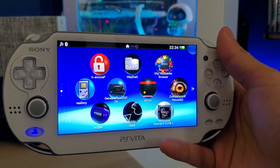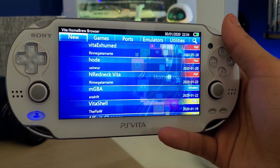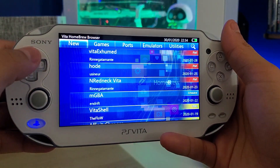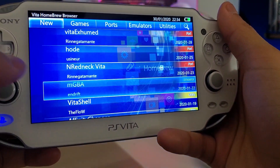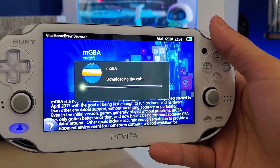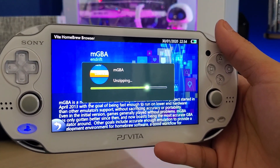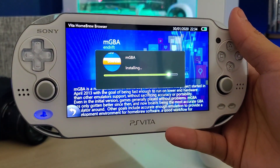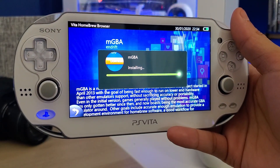Let's start the Homebrew Browser — this is going to be the first part of the video. The emulator is your fourth option under the category 'New.' It's called mGBA. Select that, press download, and it's going to start downloading the VPK. After that it will unzip the files and install the emulator directly onto your Vita — no problems, and it's pretty quick depending on your internet speed.